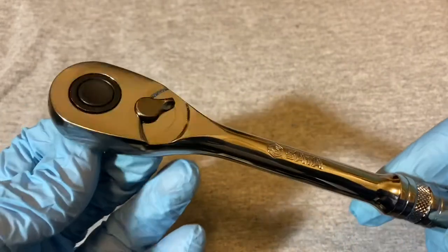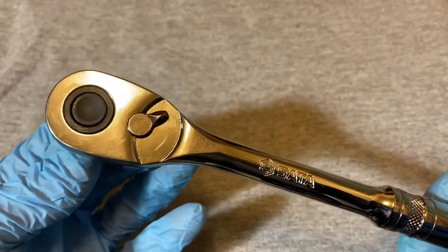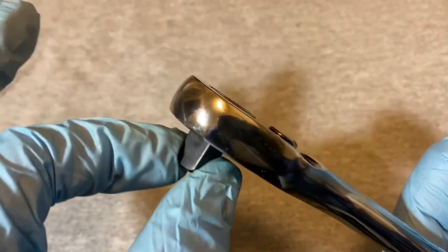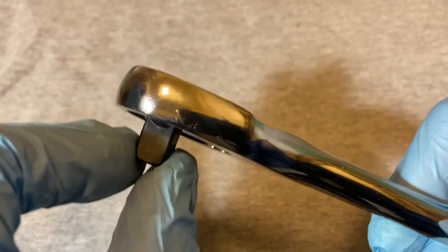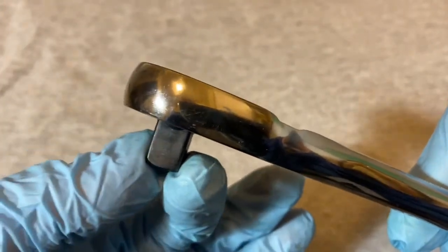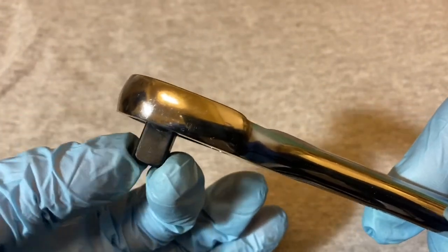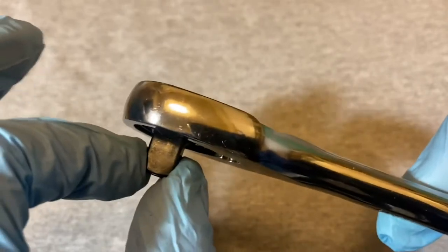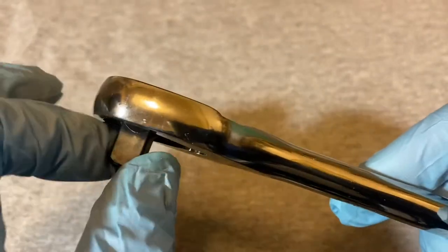These are pretty much identical to the Duralast 72 teeth ratchets, and I believe also identical to the Husky 72 teeth ratchets. My only complaint about this ratchet is that there's some play on the anvil. It's not very stout — other ratchets are pretty straight and don't move much, but this one has a good amount of movement. Not a crazy amount, but you do notice it.